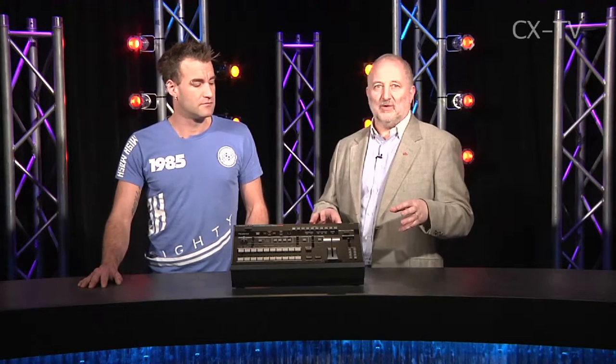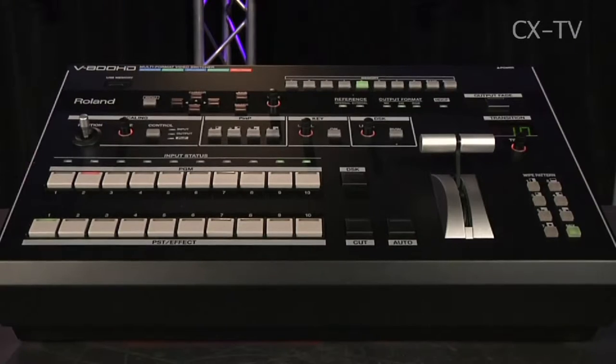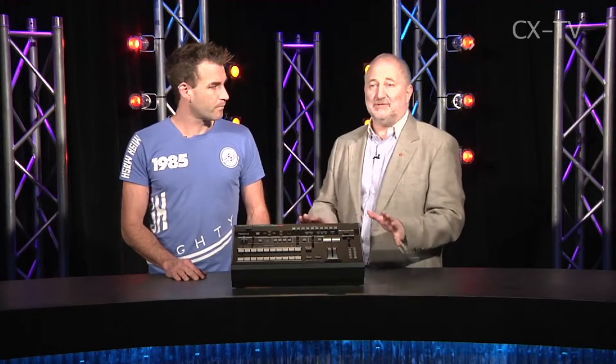It sits in the market that would normally be occupied by a switcher/scaler device, the sort of things we've come to know in the live production industry. But it looks and feels like a production switcher. It has the same look and feel we've had since the mid-70s — program and preset buttons coming through to a T-bar, select your wipes, select your downstream key, off you go. Anybody who's used that type of switcher is going to be very comfortable with this device.